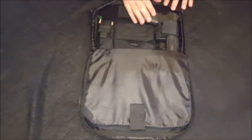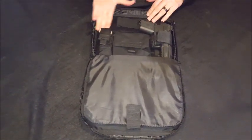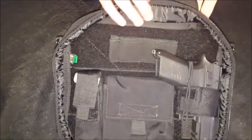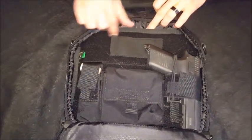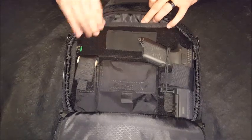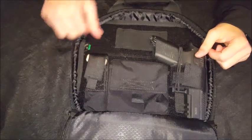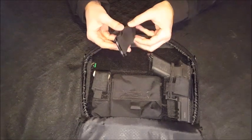I've basically just put my PO7 in here to show you what it looks like. The backing part is padded — you can see that little strip there, but it's padded right through the back, as well as on this velcro strip underneath. So this whole area is basically padded, as well as the sides.